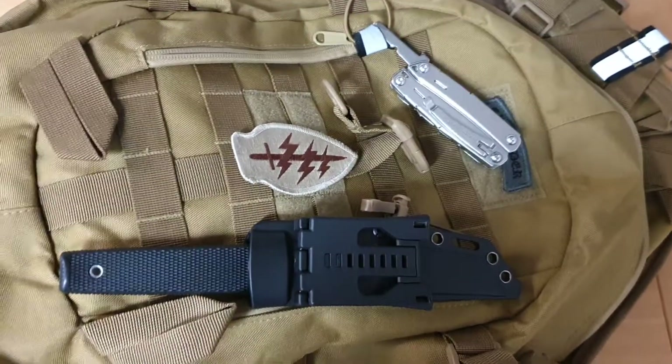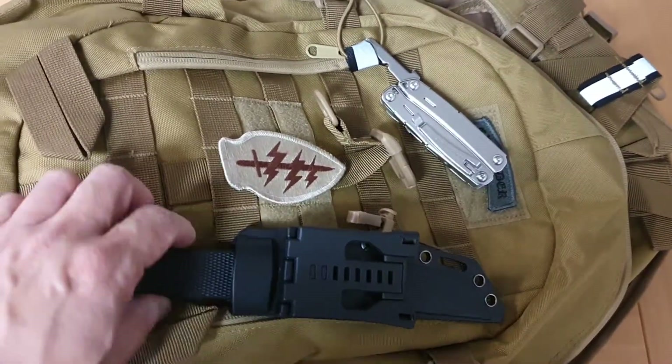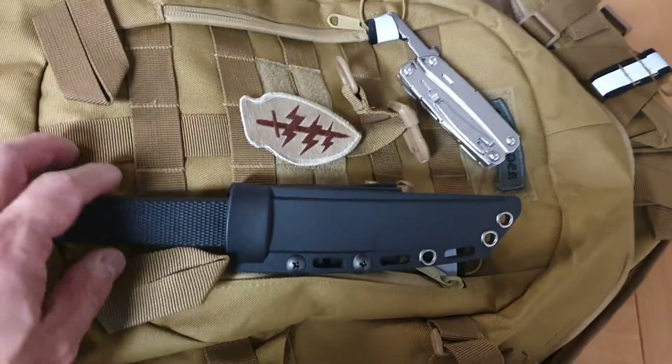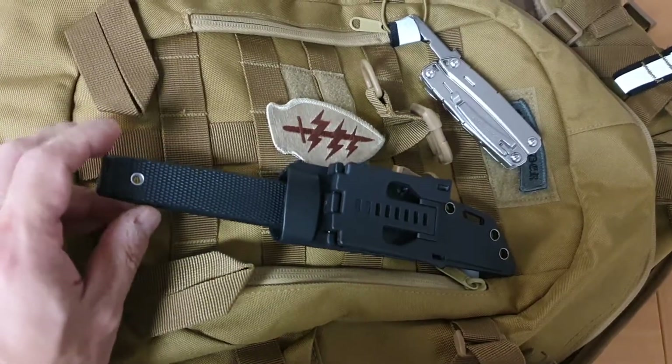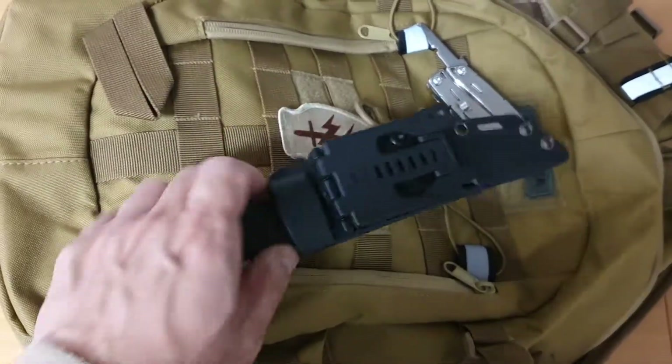G'day, so I've made a video about the Cold Steel Coburn before, and this is an update to something that I did with my Cold Steel Coburn. It's not going to take long.